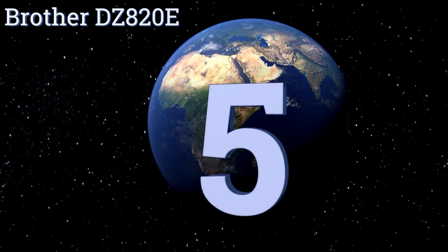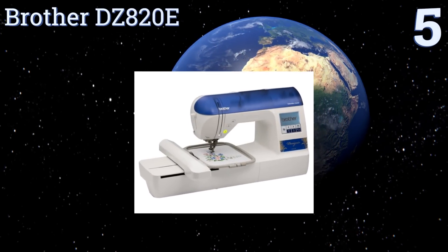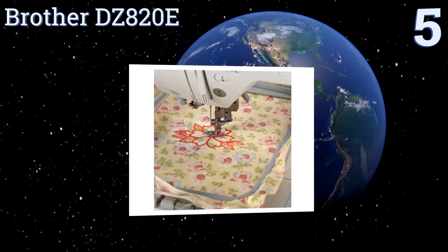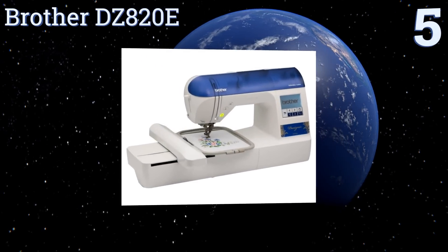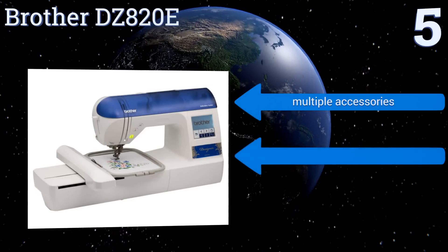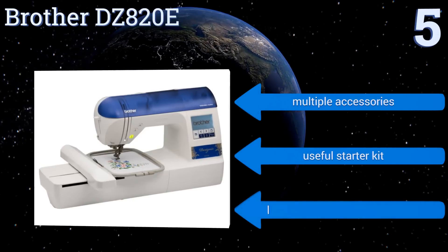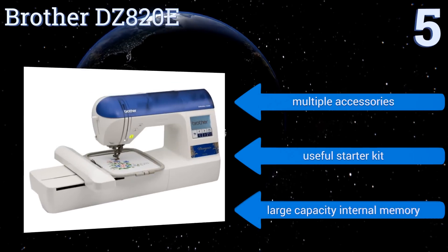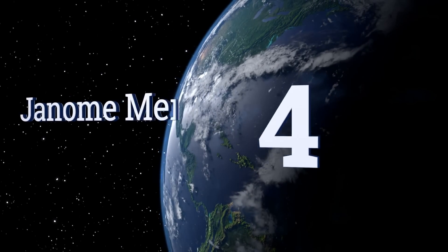At number five, the Brother DZ820E offers a broad range of embroidery designs, patterns, and fonts. The machine's advanced threading system and its built-in how-to tutorials make it easy to learn the ropes and get down to the embroidery. It comes with multiple accessories, a useful starter kit, and a large capacity internal memory.